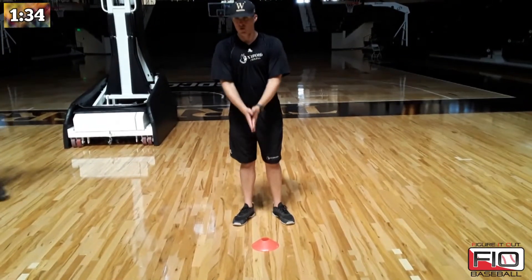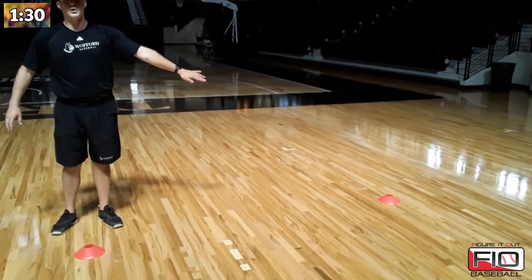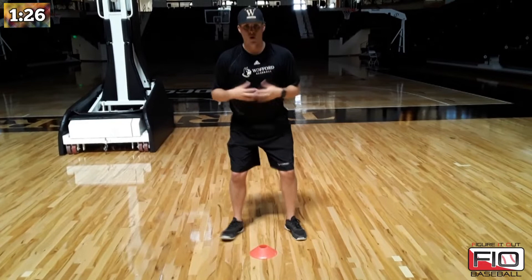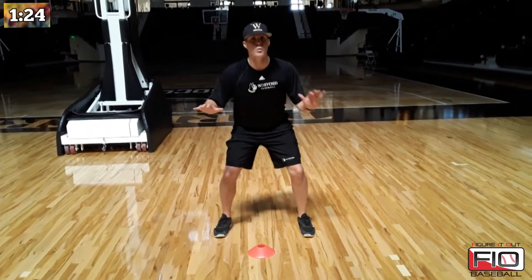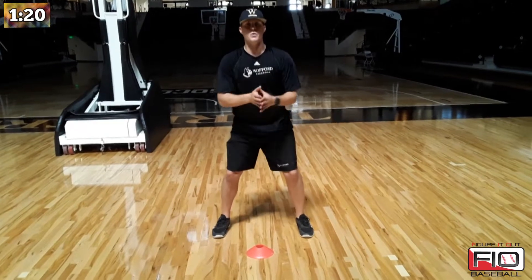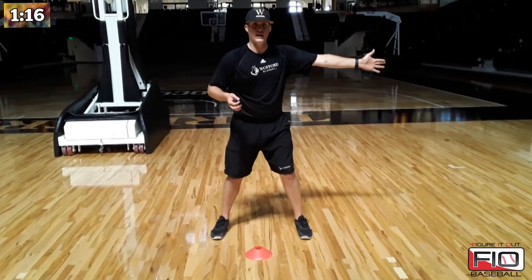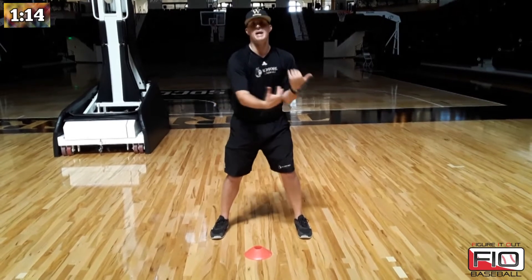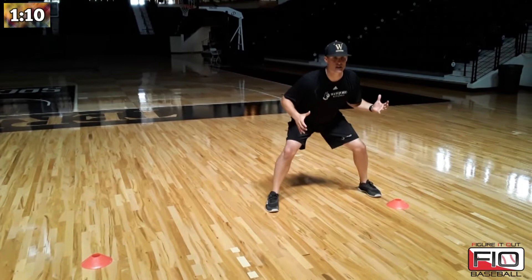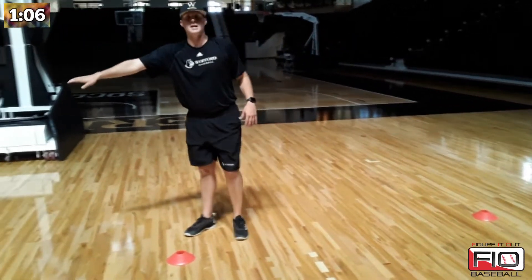So for this drill, you have a little cone in the middle, three steps to the right, three steps to the left is your cone setup. You will be in the middle. It is a very simple start. All you do is you're in that steal start that we talked about before. We have a coach or a player in front of you, and all he is going to do is point a direction. If he points me this way, it is acting as the pitcher is picking off, so I will take a step and then square back up like in the spot I started, and then take my three steps to the ending of the cone.